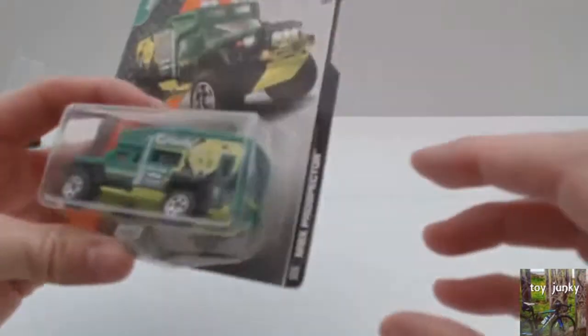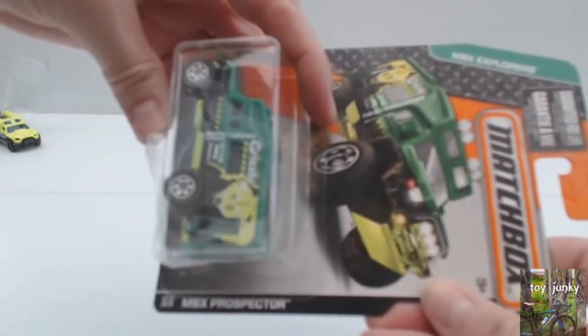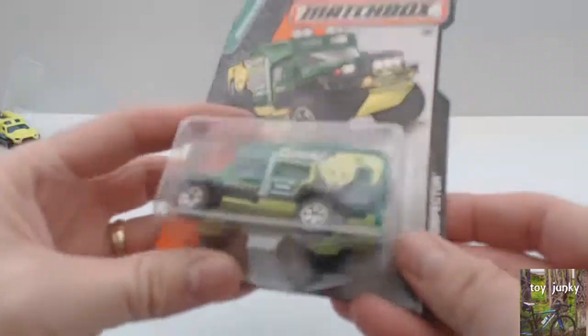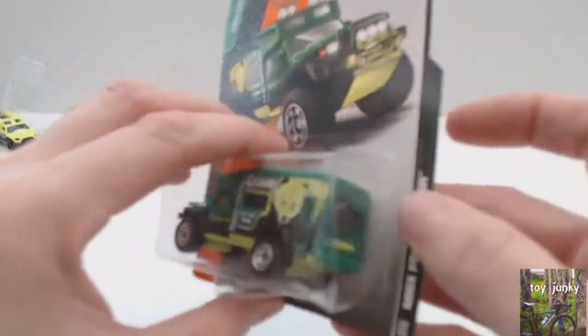Now we've got a MBX Prospector. I think this might be a plastic body with a metal bottom. This one's a Matchbox car.